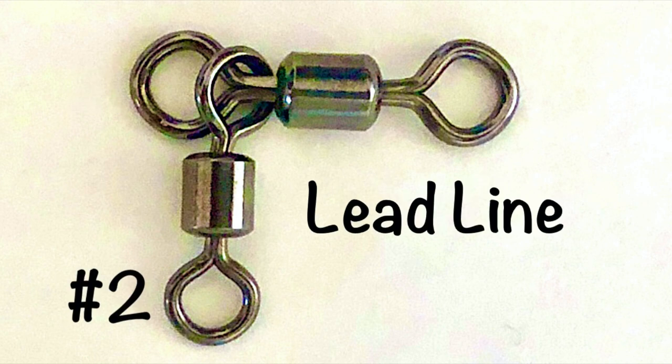Next comes your lead line. Your lead line should be roughly 50% of the rated strength of your mainline, and I prefer monofilament for this. Your lead line should be your weakest link, because if you're over rocky or reefy areas, you want that line to break instead of losing your whole rig. It's much cheaper to have your lead line snap than to lose your whole rig.